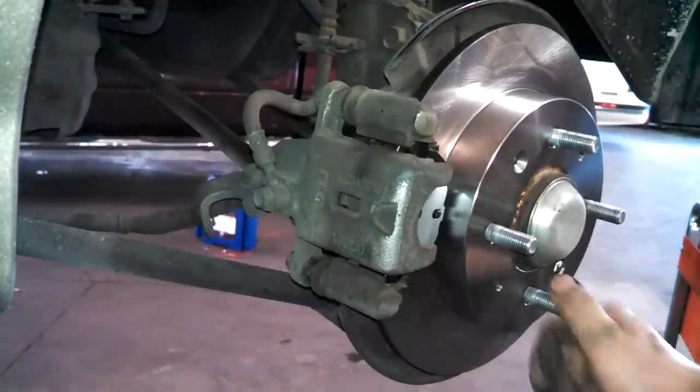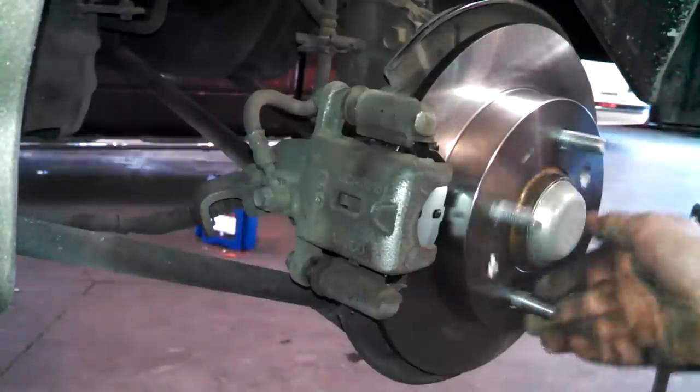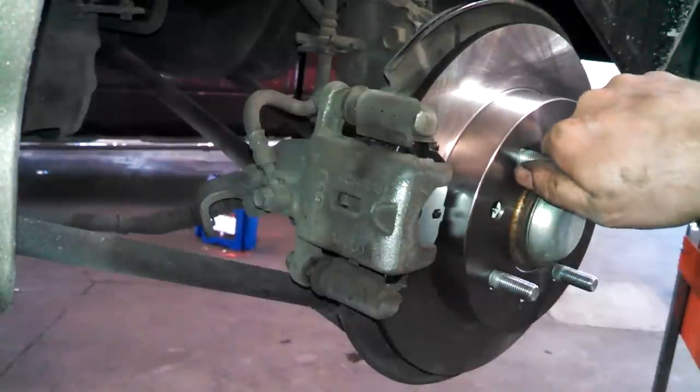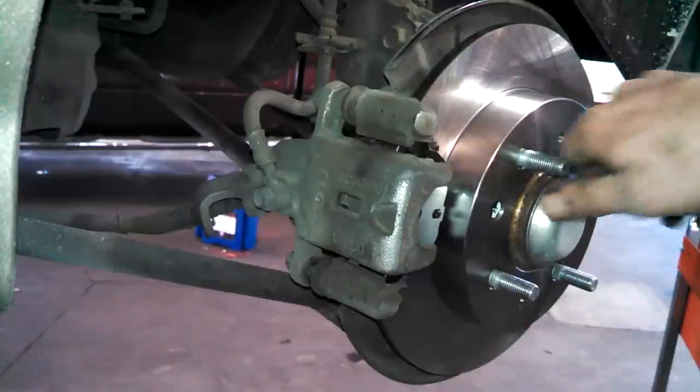The lug nut torque is 65 to 80 foot-pounds, so there's a little range. Put the wheel on and tighten the lug nuts in a crossing pattern — don't go in a circle. Then pump your brakes a few times and check the master cylinder level.